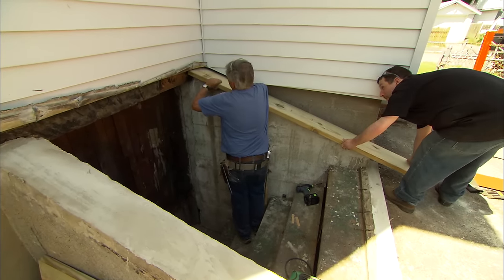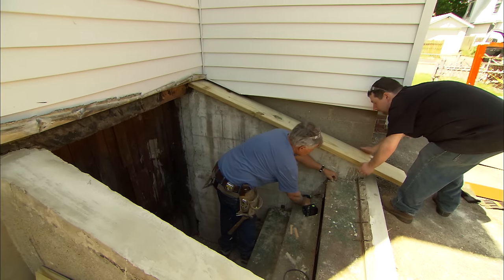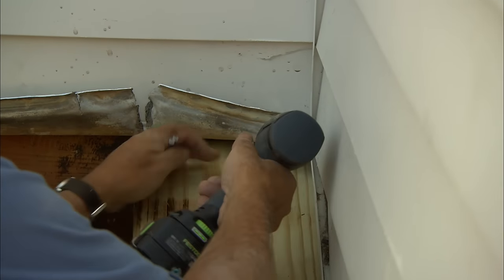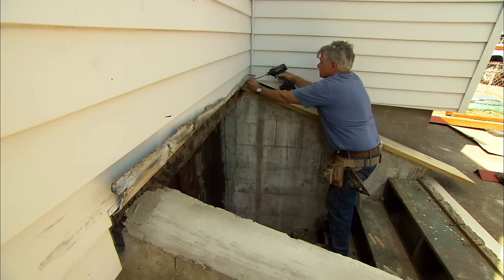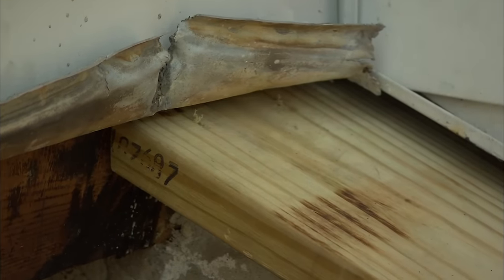Keep your end up a little bit just so we can get it in without damaging the flashing. Bring it up, bring it up. That's good. Now let me make it even on the outside of the foundation. Now I'm going to put a couple of screws at the top to hold it tight to the house. Okay, let's do the other side now.